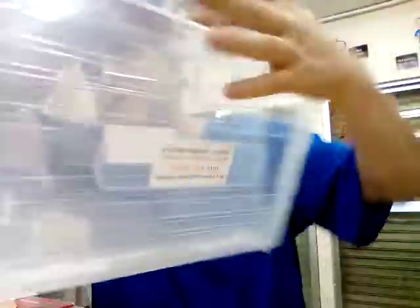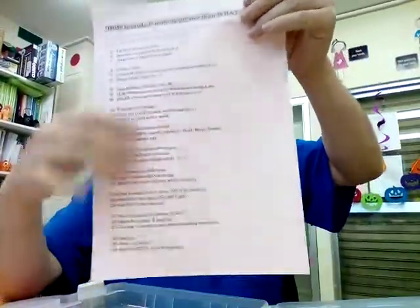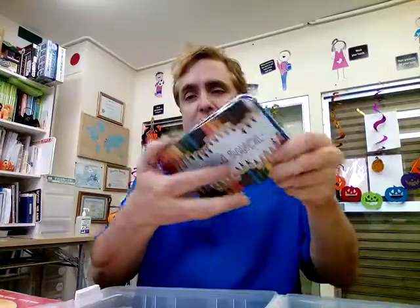So, it's time to clean up. For the Clean Up Song, you'll need some materials. For example, you'll need a bag — this is my bag from Apple Play English School in Japan. You'll also need a piece of paper. This is my paper of study tips that I always give my university students, but any clean paper will be okay with your bag. And put it in there. And then crayons — some crayons or colored pencils, if you have them, please get ready.